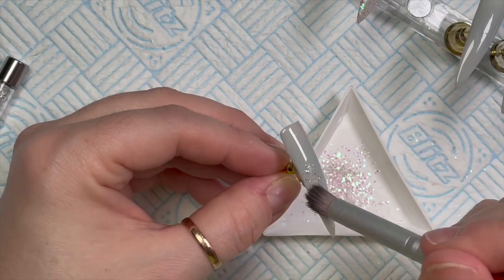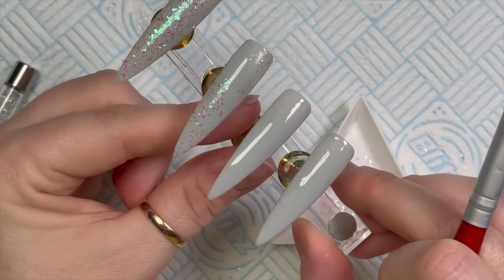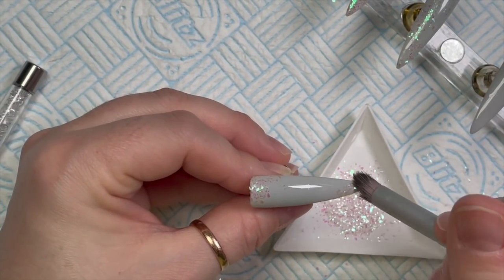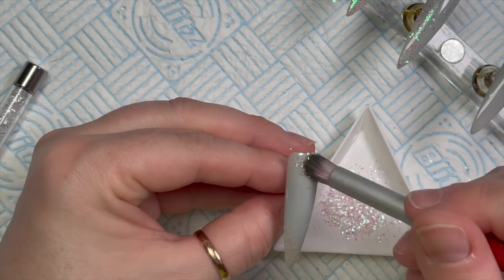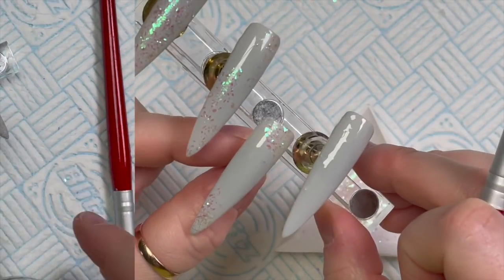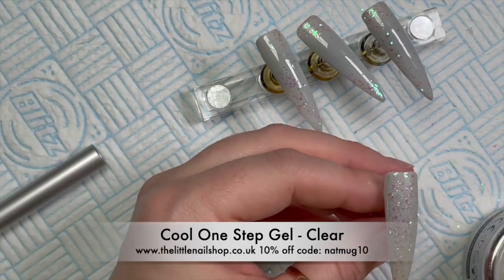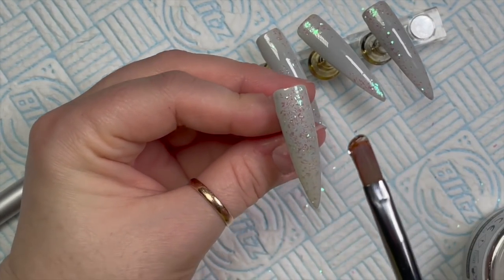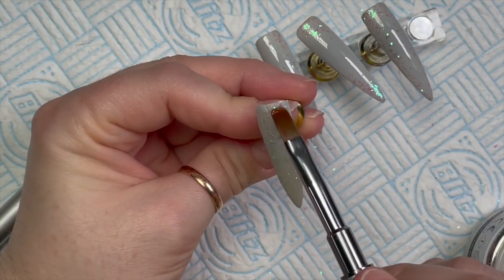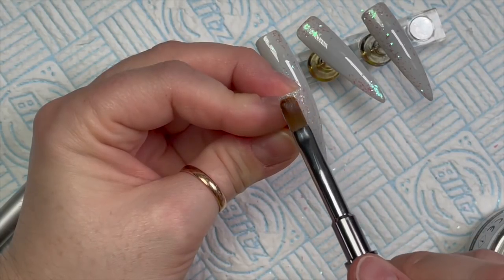The micro mylar I'm using is called Decadence and it's from Nail Sugar — I absolutely love this. I wanted a little bit of something in the background of these nails but I don't want it to take away from the balloons. So I'll put some iridescent micro mylar on and I will matte top coat it, because you get this nice shimmer in the background. Matte top coating iridescent micro mylars looks really nice.